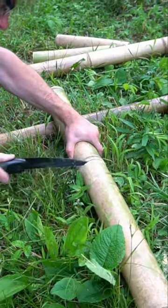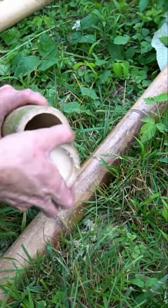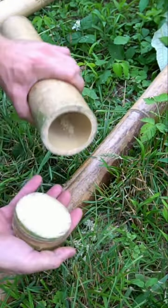Bamboo is a tree that can be easily made into water bottles or arrow quivers. Simply saw in between the segments of bamboo and the inside will already be hollow.